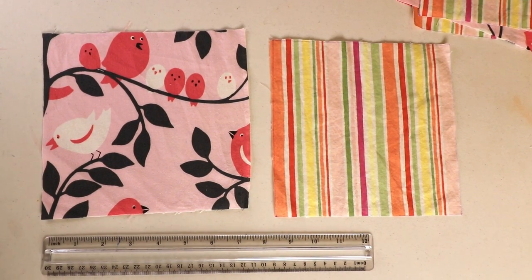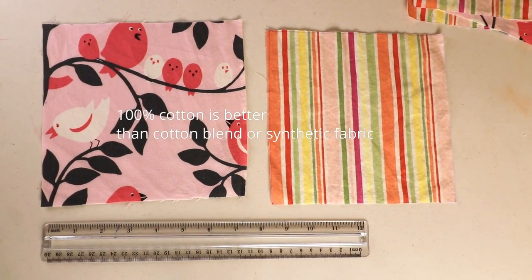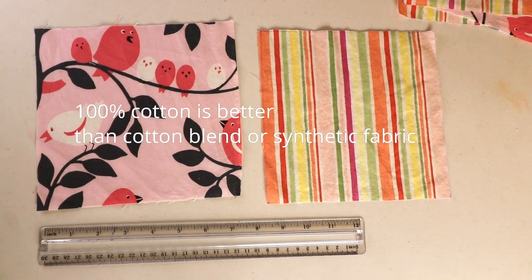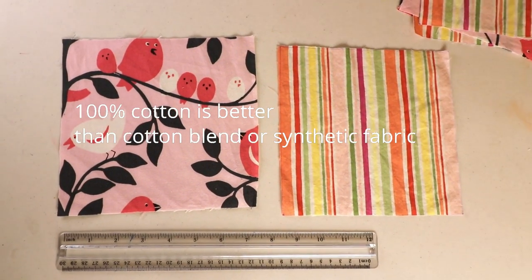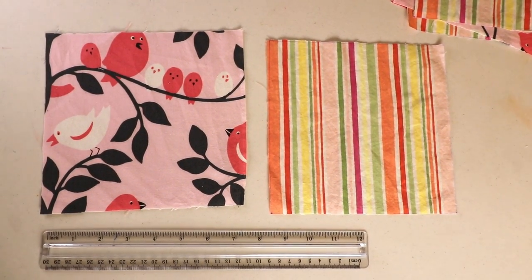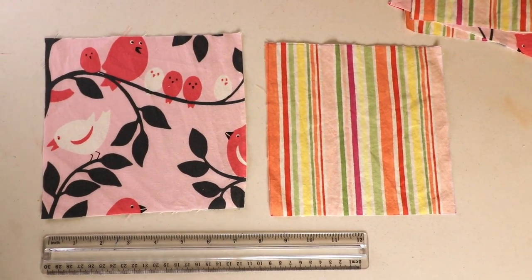First you will need 100% cotton material. You can use a cotton blend, but 100% cotton is the most comfortable choice. You can breathe through it easily and cotton is also very durable. You can toss it in the washing machine and wash on high heat without any problem, and you can iron it again and again with high heat too.